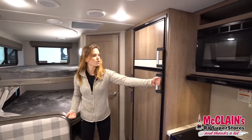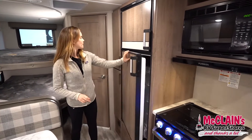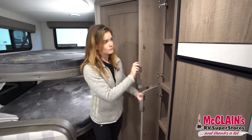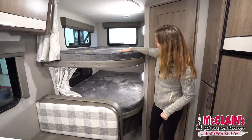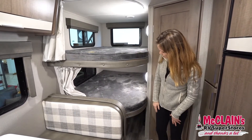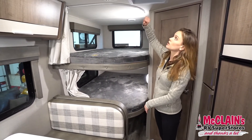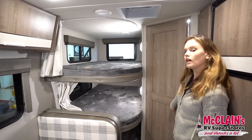I'll open the refrigerator for you — you can see there's tons of space in here. You've got two more storage cabinets on my left, really nice and deep. On my right we have our two bunks in the rear with lots of light from the windows, personal privacy curtains for each, and extra storage underneath the bottom bunk. There's also a little ceiling fan for ventilation.